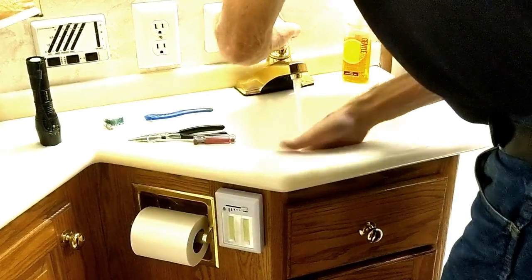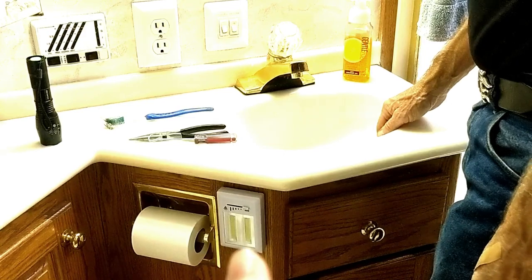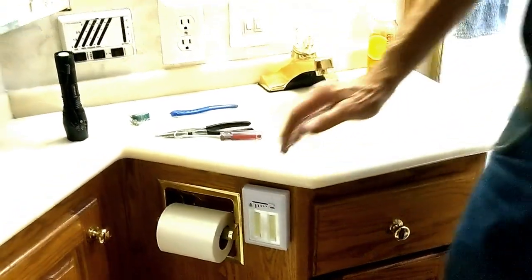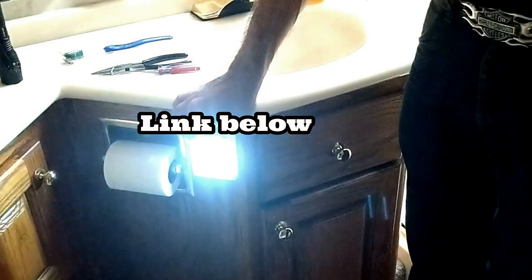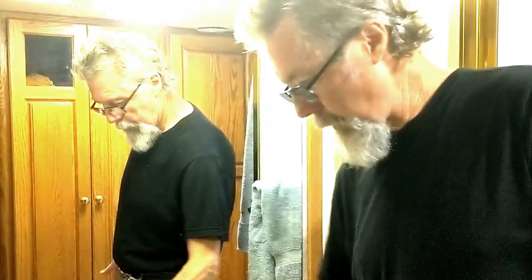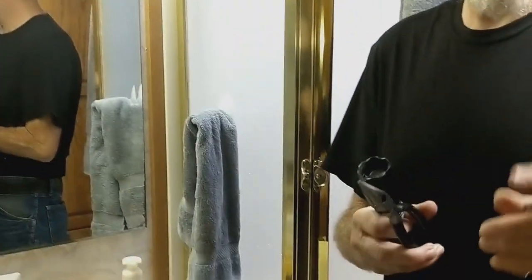People may want to know what that item is next to the toilet paper. When I get up in the middle of the night — I'm one of those guys with the old prostate — I can just turn this on real low and it works great. It's on a dimmer so I can make it brighter or less bright, and it's aimed away from the bedroom so it doesn't disturb Darla. So: flashlight, toothbrush, pair of pliers, and a hooky deal.